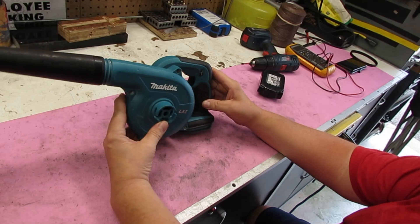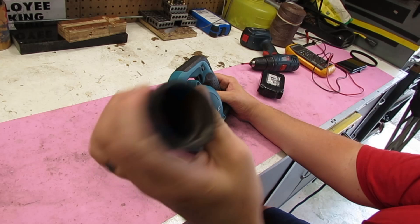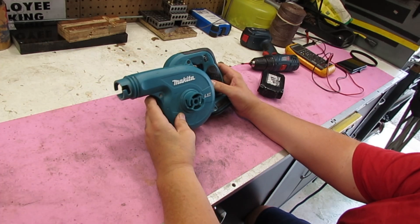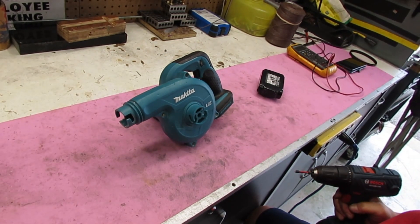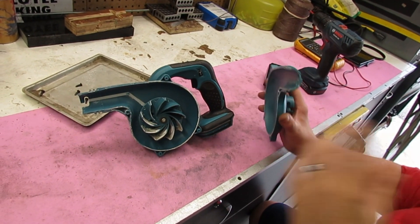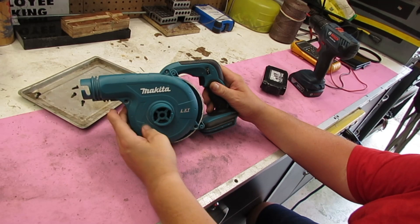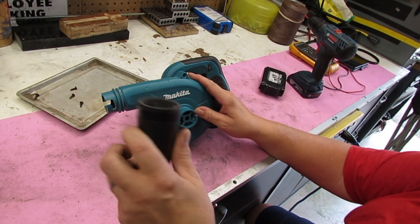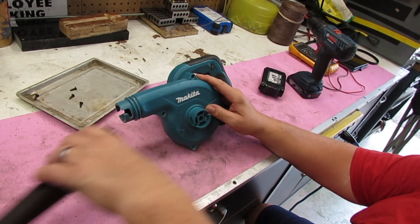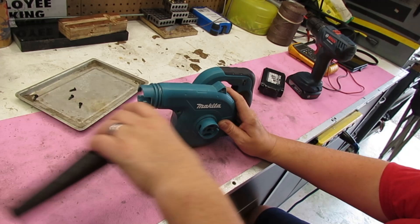18 volt DC product — nothing going on in there. Let's take a look and see what's going on. What I'm noticing is this can go on here or onto here, so it can suck and blow.